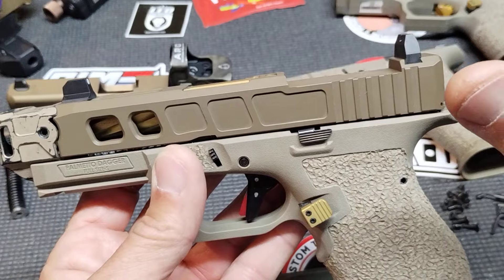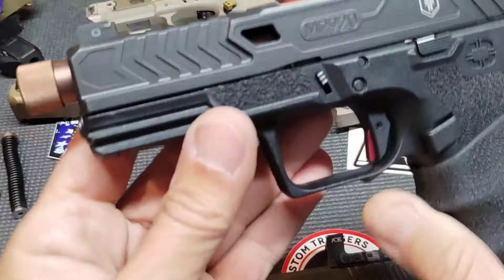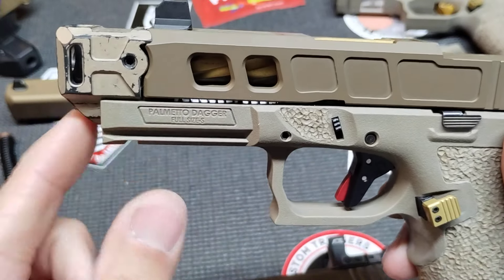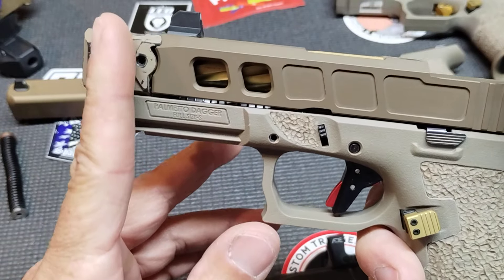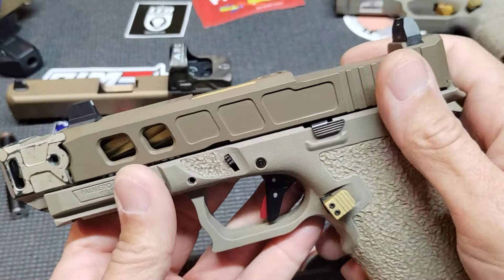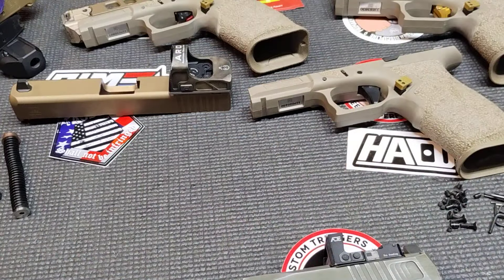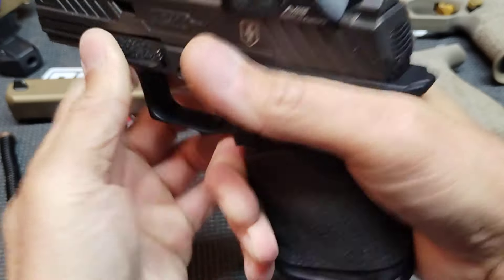The most exciting thing to me, being a Shadow Systems fan, is the XR920P with the extended rail. It looks more or less like a Radian Ramjet stuck on your Glock 19, but with the rail extended all the way out to match up even with the comp. If you haven't seen those videos, go check those out. They're going to be like a thousand, eleven hundred bucks. I probably won't buy one because I don't like the ergonomics of a Glock or Shadow Systems since they're close to a Glock.